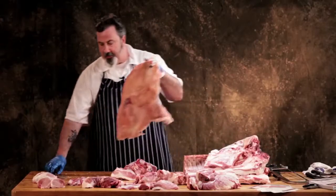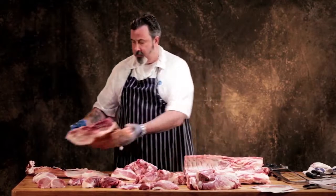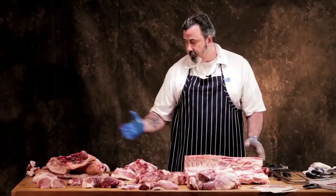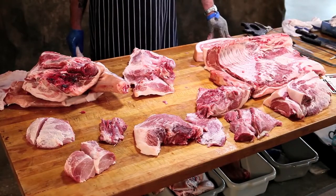Just a couple of things that come out of that export break — a byproduct of getting to that center loin. Getting to that center loin is what we do to export to Japan, so you get the benefit of that by having a longer shoulder and a longer leg. Any questions on it? That's it, thanks.